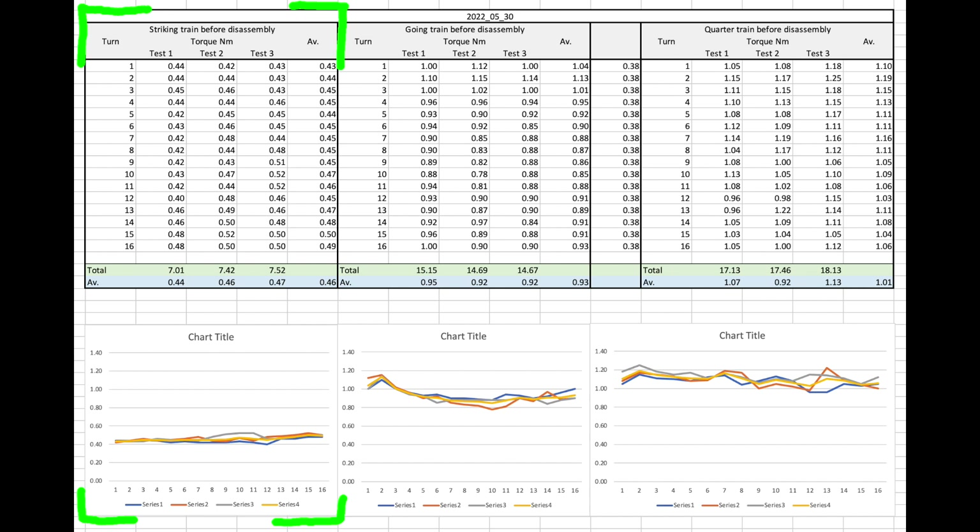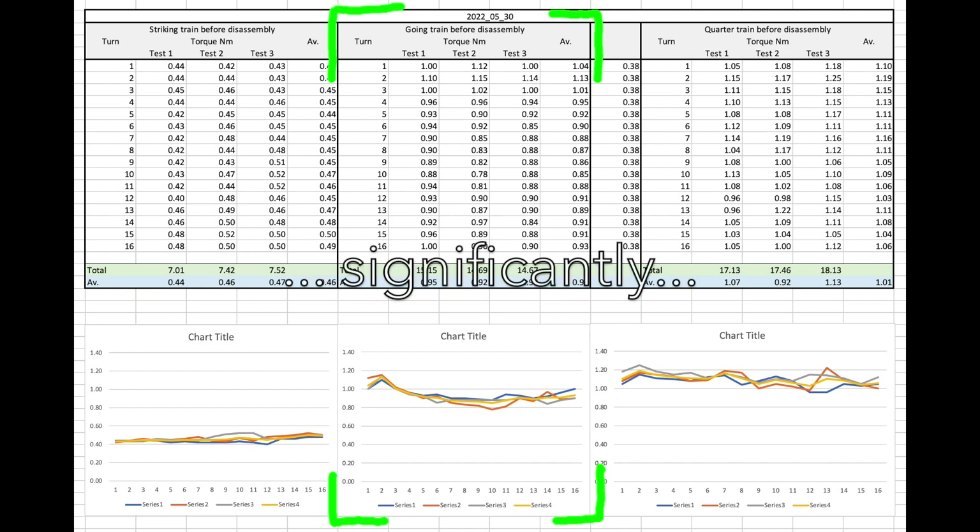For the striking side, a bit more variation in the cadence over the course of a week is not really going to be noticed, as long as it's not too extreme. The spring in the quarter striking train is running at an average of about 1 newton metre — it's a much bigger barrel with much more work to do, so that seems perfectly reasonable. But the spring in the going train is problematic: we just saw that the going train needs about 0.37 newton metres, and the spring in there is running at an average of about 0.93 newton metres — essentially massively overdriven — which is going to cause accelerated wear and maybe even catastrophic failure.